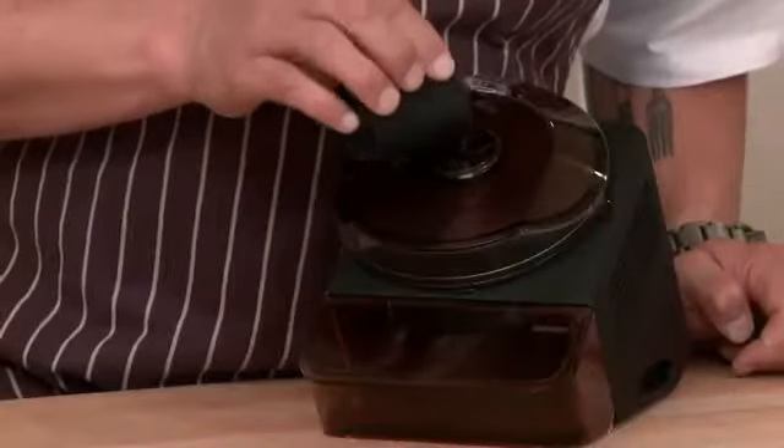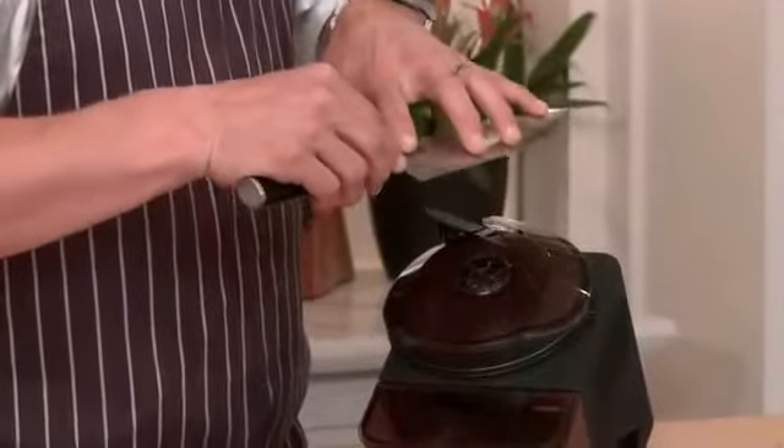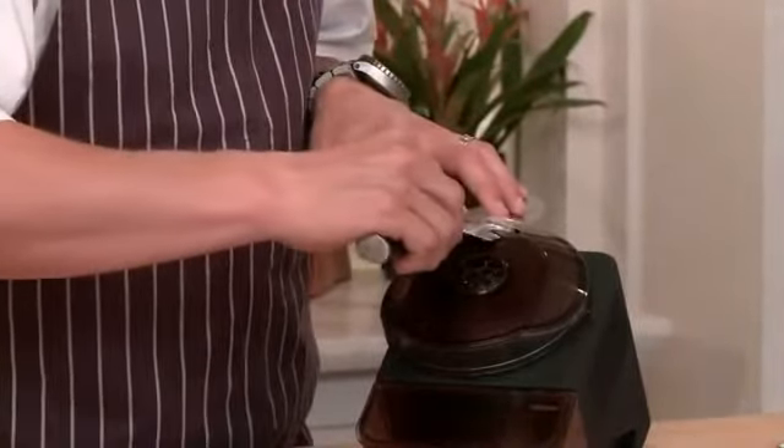Fill the reservoir so we can start sharpening the knives. Take the knife and spread your fingers out across the blade evenly. You're going to want to stay at the top to give an even stroke.